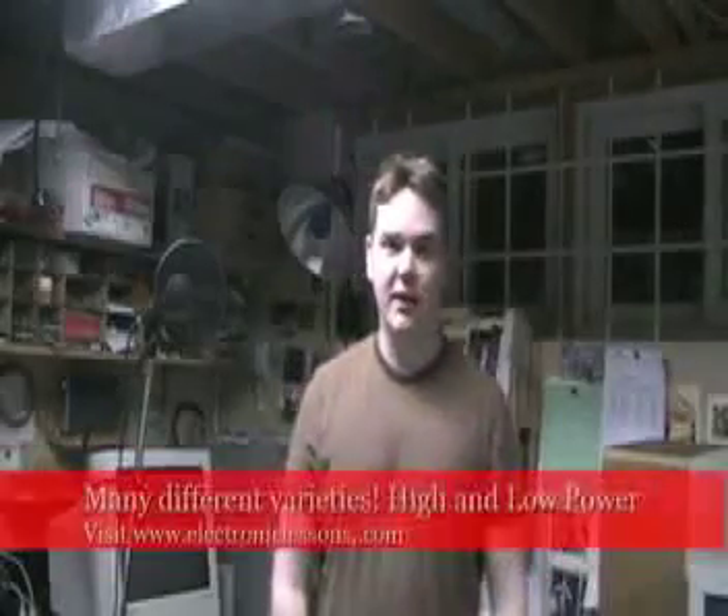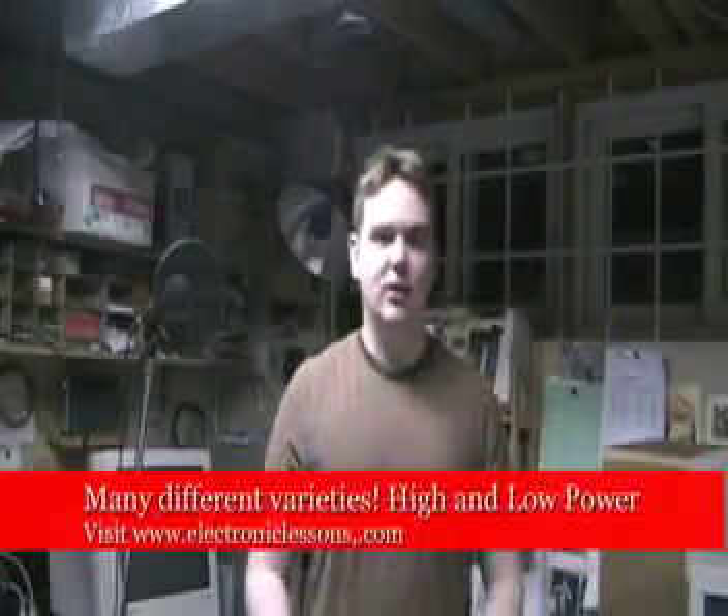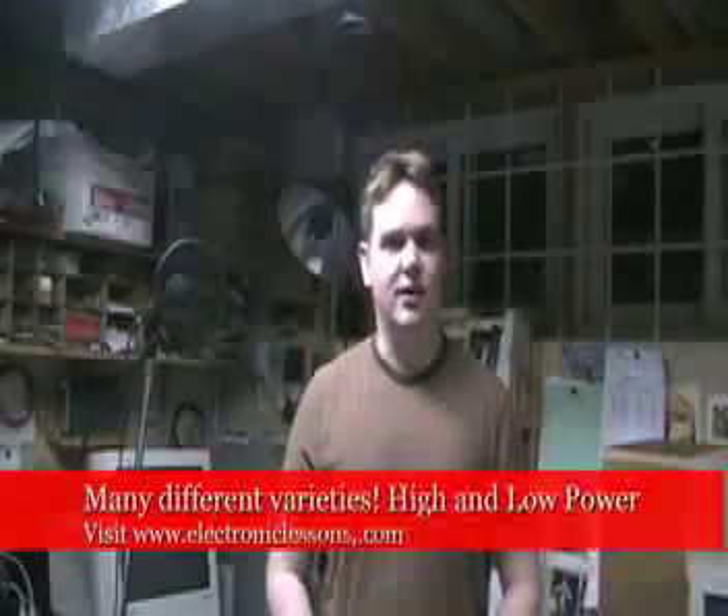If you want to put some of them in series, you can double the voltage. If you want to put a couple in parallel, you can double the current capabilities. If you have any questions, feel free to take a look at www.ElectronicLessons.com — I also respond to questions through YouTube. All of the specs for sizes, current ratings, voltage ratings, and power ratings — all the relevant information — is on each eBay listing. Have a look. Hopefully I have what you need. Thanks a lot, I appreciate your time.